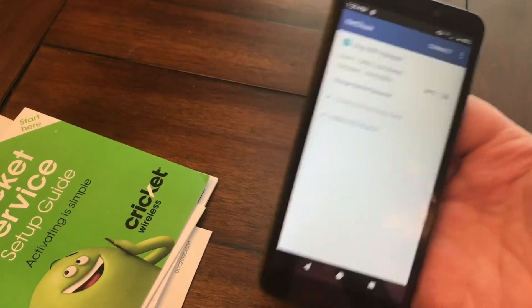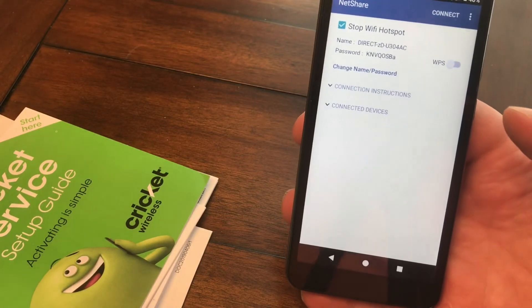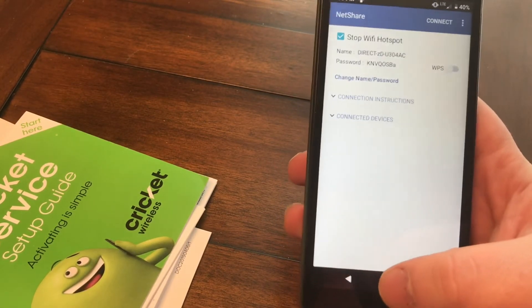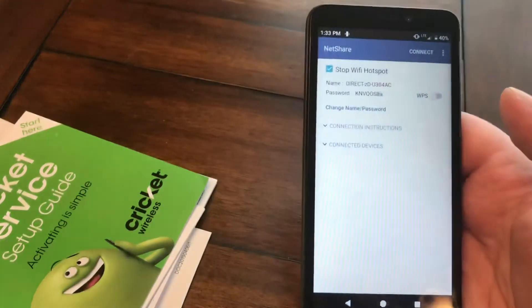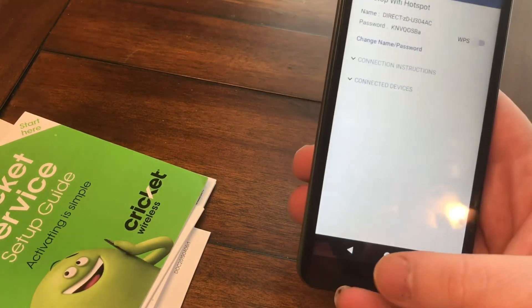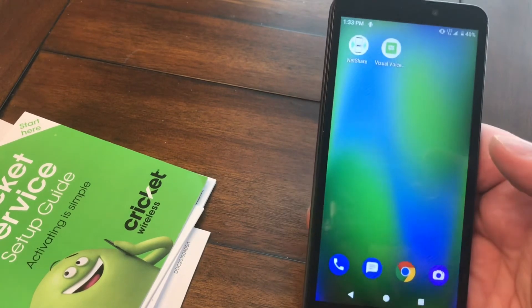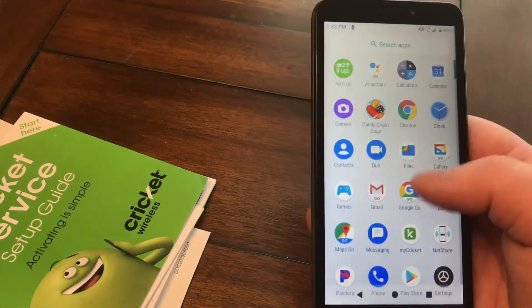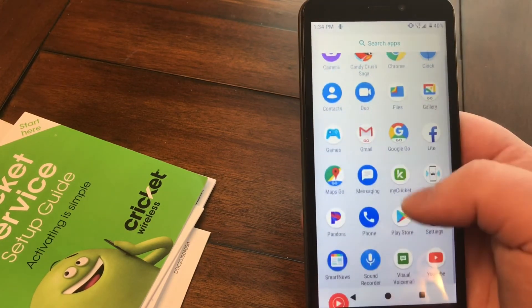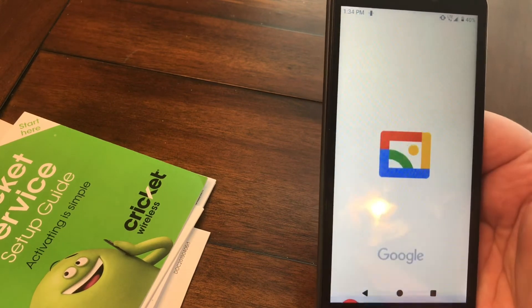I bought this phone to actually use as a hotspot because I don't have Wi-Fi — it's the only way I can get Wi-Fi and back up my phone. I do have an iPhone, which is another reason I got this. The app I'm using is called NetShare. You do have to pay about $7.99 to remove the usage restriction, but it's worth it. You won't be able to do gaming or anything heavy, but you will be able to do things like downloading to a computer.